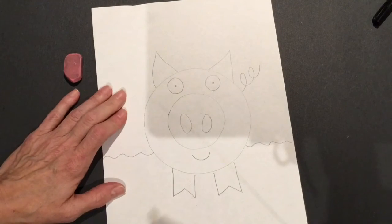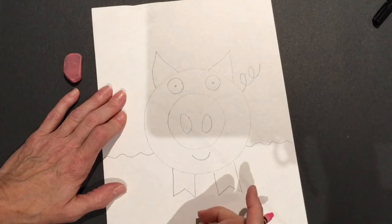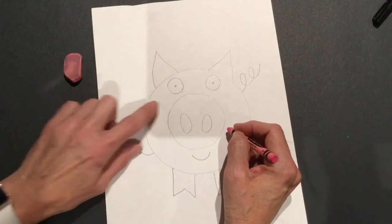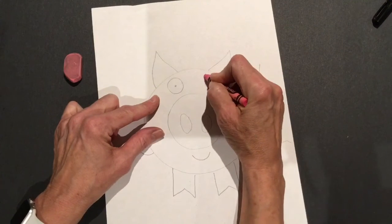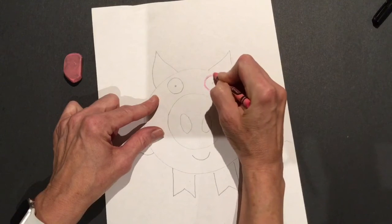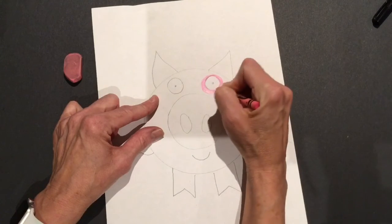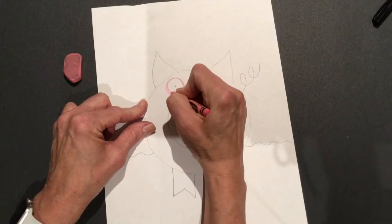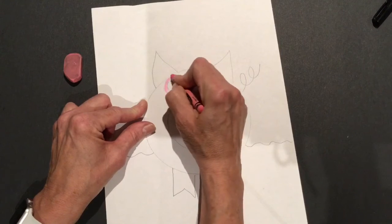Now that we have our pig drawn, we're going to use a pink crayon to color our pig. We're going to color everything on the pig pink except his white eyes. So I'm going to carefully trace around the eyes and make a circle right around each eye to remind myself: do not color the eyes. Everything else will be colored.